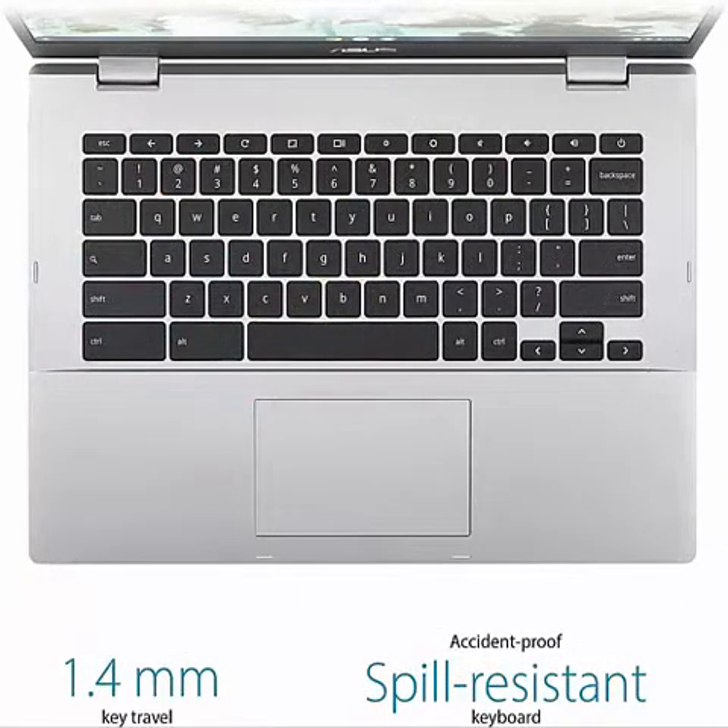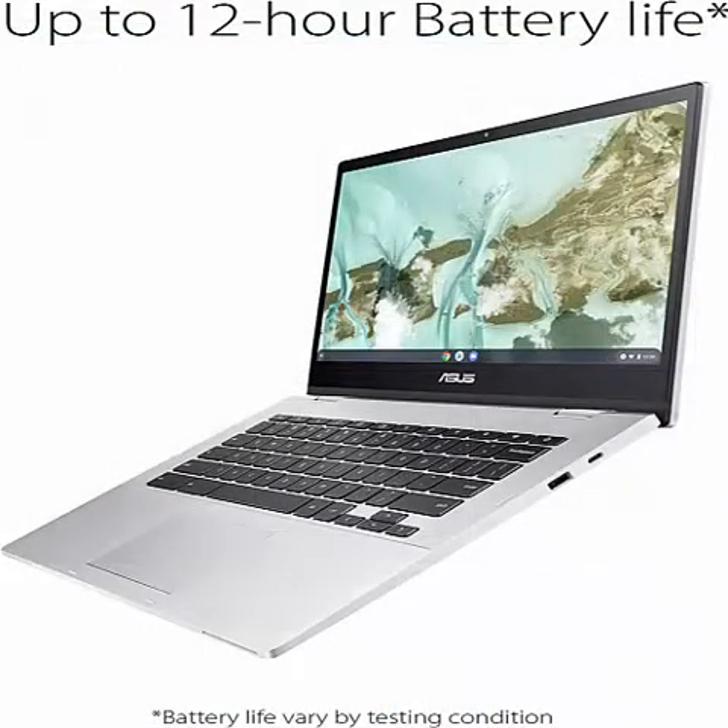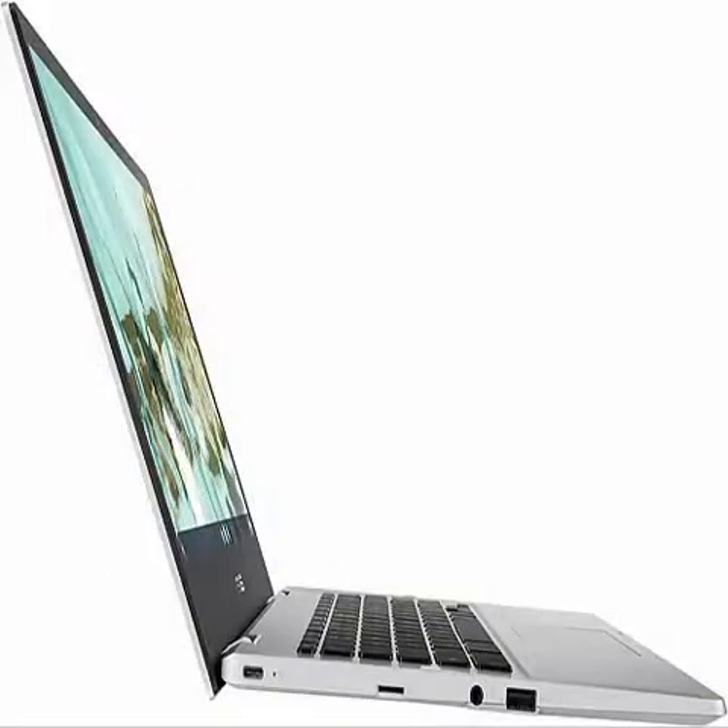64GB storage and 4GB RAM. Wi-Fi 5 plus Bluetooth 4.2. 14-inch IPS Level Full HD 1920x1080 NanoEdge Display.